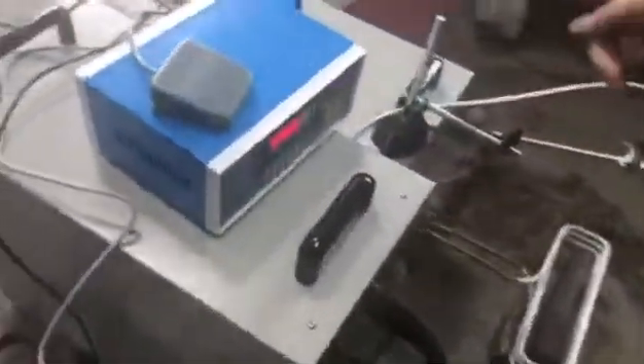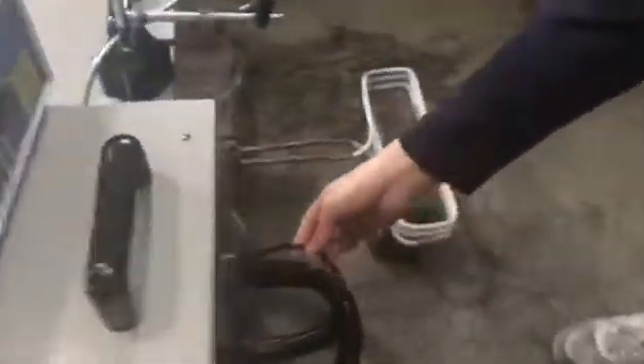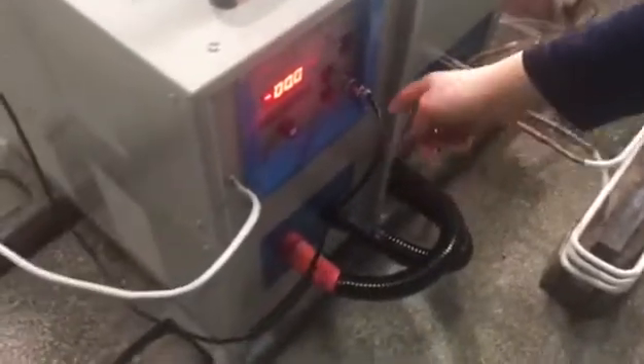Yes, and then here to show you the machine — connecting here, connecting. And then for the temperature controller, connecting like this one. This part connecting this part. This is to control the machine — the start is in here.